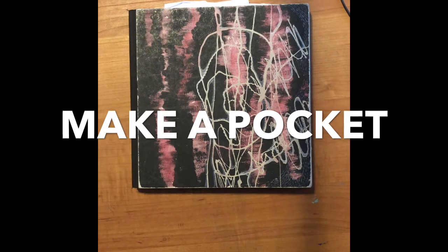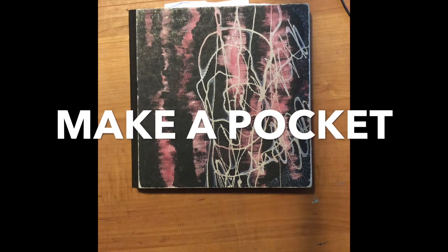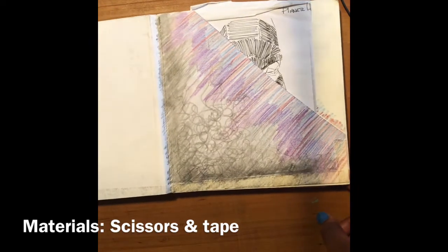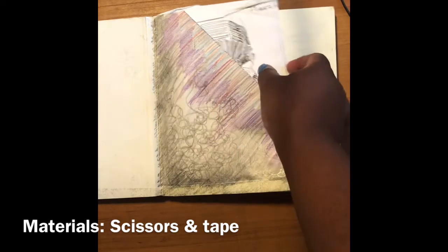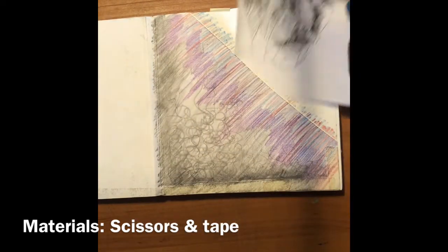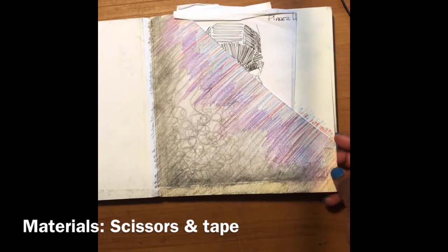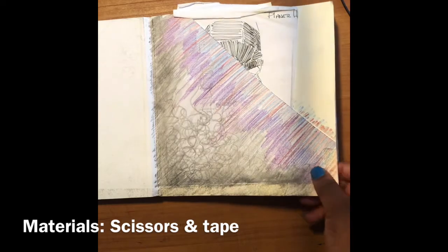Hey guys, I wanted to show you how to create a pocket for your sketchbooks. The first step is making sure that we have what we need. I made a sketchbook to keep all of my resources and cutouts, and that is why I want you to make a pocket — because you're gonna have rubrics and papers and things that you're gonna need to keep up with, and I want you to have a pocket there to keep up with your random papers.